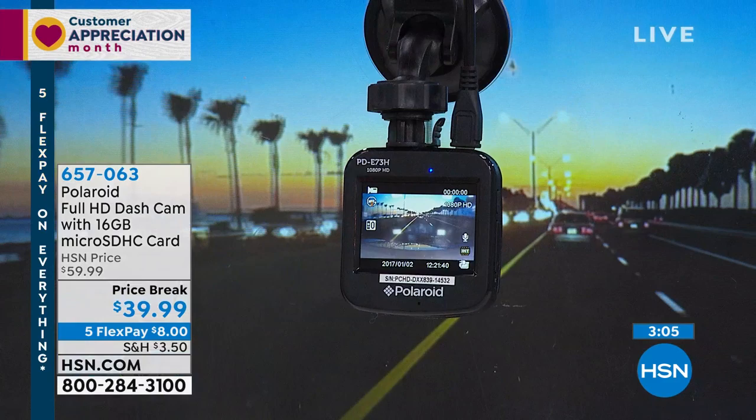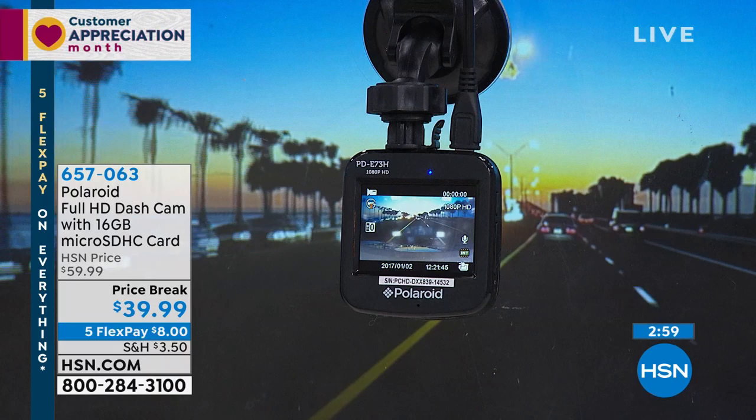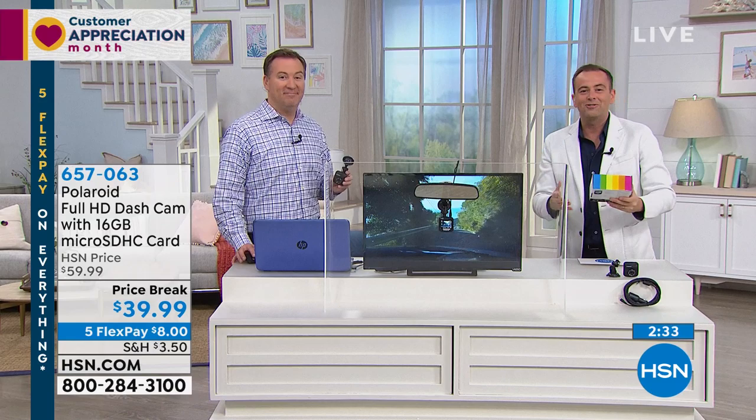It's at the right price to afford to get one for your car and your wife's car or your son's or daughter's car. As parents we all feel a little worried when the kids are driving. Even if there is a collision and it wasn't their fault — if there's no evidence, your premiums can go sky high. The only thing I ask is remember to call your insurance company as soon as the box arrives and ask about a discount if you have a dash cam.